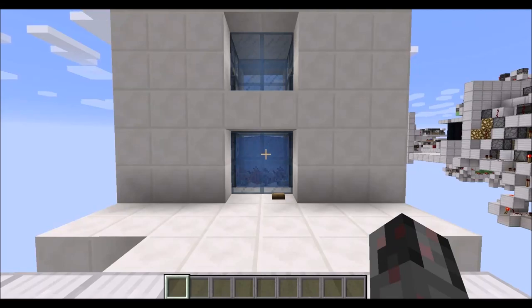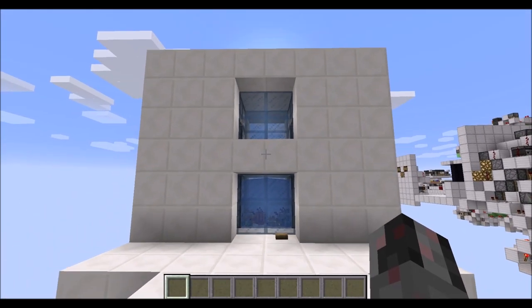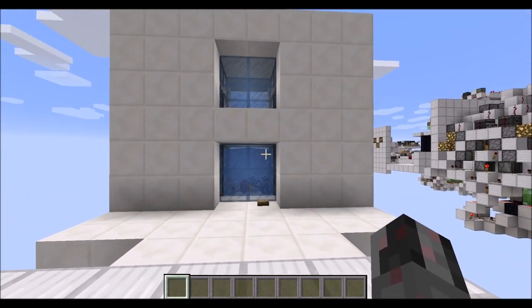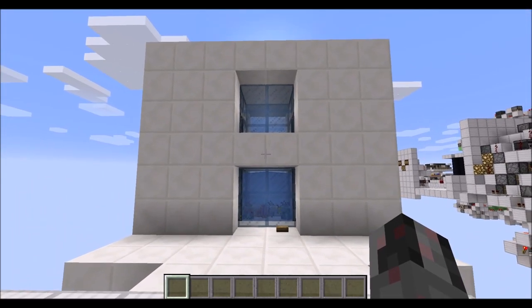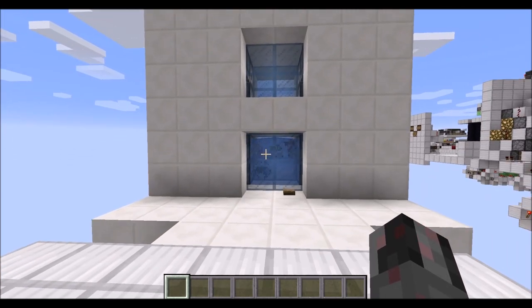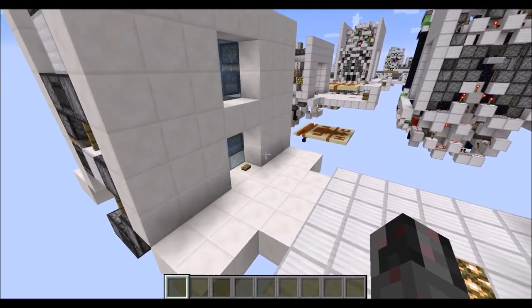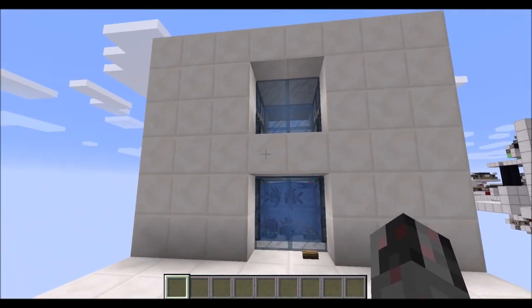Hello everybody, my name is Walter, and today I want to show you how I can build my ultra-compact 2x2 aquarium door you can see here right in front of you. So this door was inspired by a recent video from Mambo Jumbo, where he designed such a door, and actually this here uses a very similar piston and dispenser setup as he did, but a completely different philosophy behind the wiring, which allowed me to make this a much more compact design. But before we get to the sizes, let's show you this in action.